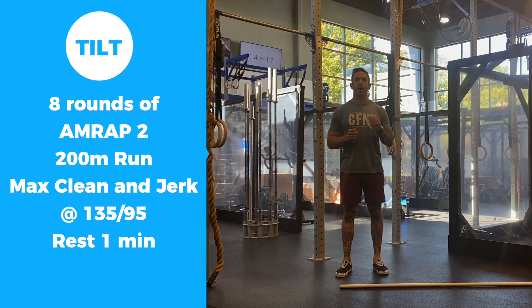Today's workout, we're going AMRAP 2 for 8 rounds. We'll be going a 200 meter run, row, bike, or ski directly into max clean and jerks at your grace weight — 135 or 95.